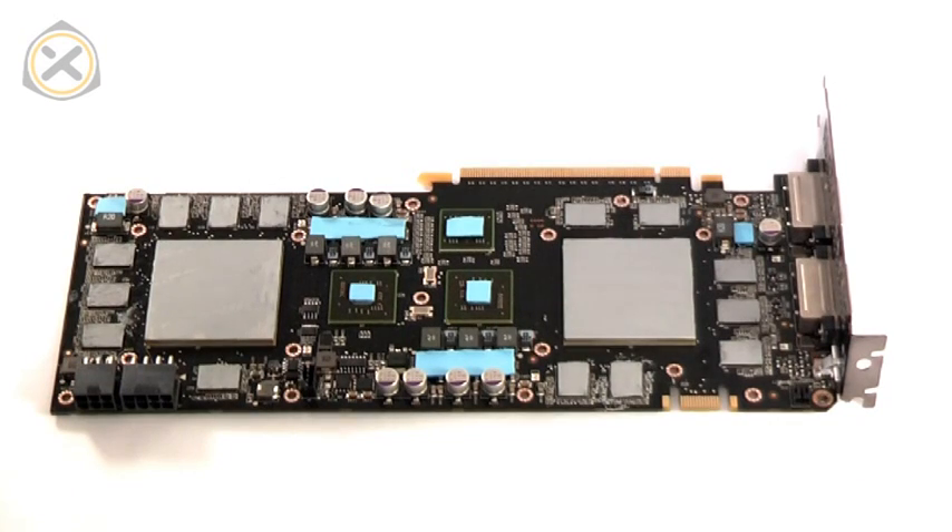Here's what the GTX 295 looks like with all of the thermal materials in place. You may notice that I'll be wearing gloves as soon as the water block gets involved. I'm not doing this as a tribute to a recently deceased pop idol, but rather because copper blemishes very quickly when handled with your bare hands. I recommend always wearing gloves when handling bare copper, otherwise you'll have to put in a lot of time to polish your blocks clean again.